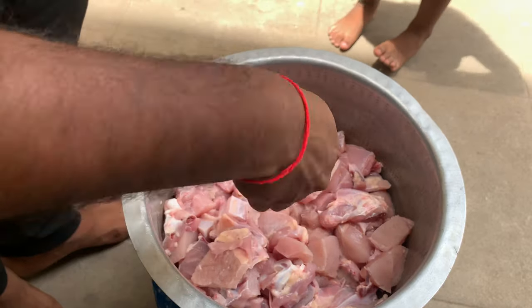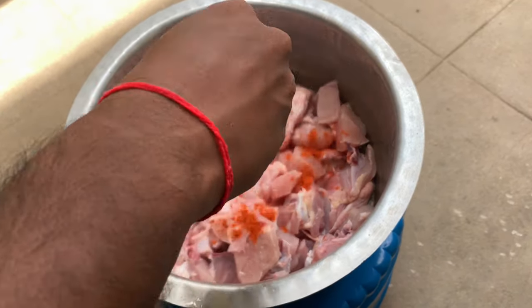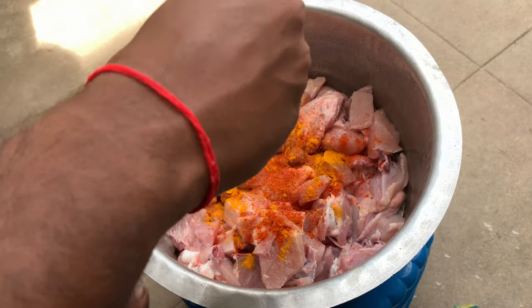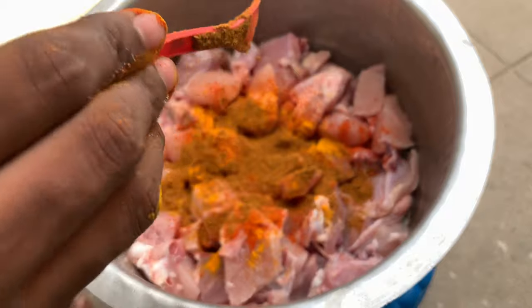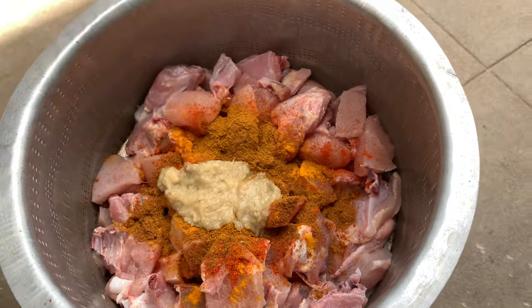First, I will take 1 and a half kg chicken, clean and wash it. Then add 2 tsp salt, 1 tsp karam, 1 tsp pasapu, 1 tsp garam masala, and 1 tsp chicken masala. Then add 2 tsp ginger garlic paste.